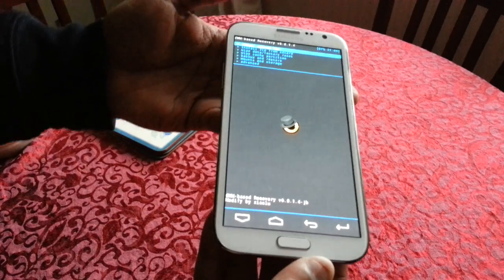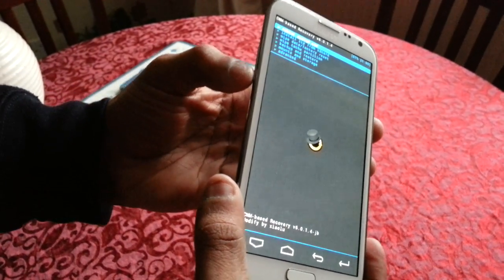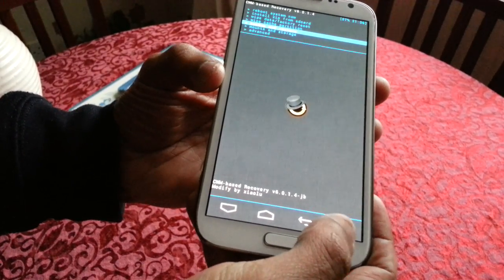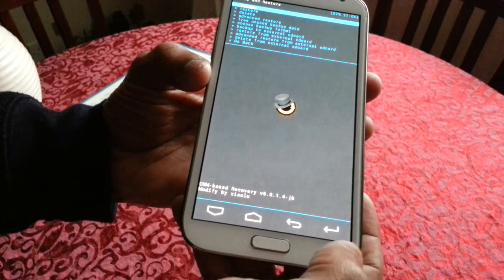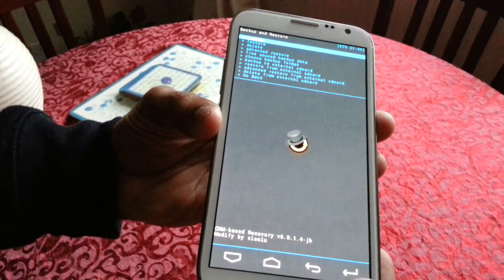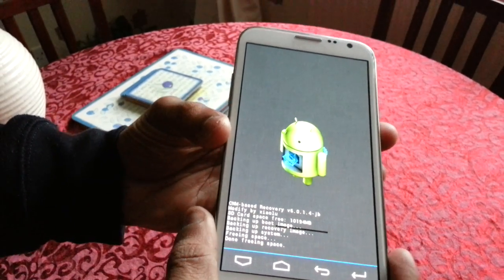Okay, so we're now in recovery. The next thing we're going to do is use the volume rocker on the side and go down to where it says 'Back Up and Restore,' then hit enter. At the top where it says 'Back Up,' we're just going to highlight it and hit enter again, and now it's going to back up the ROM.